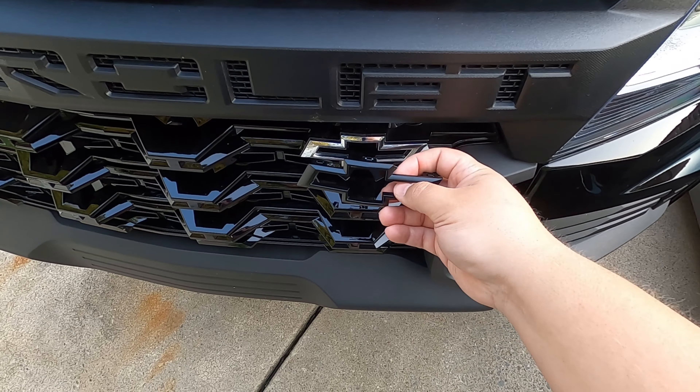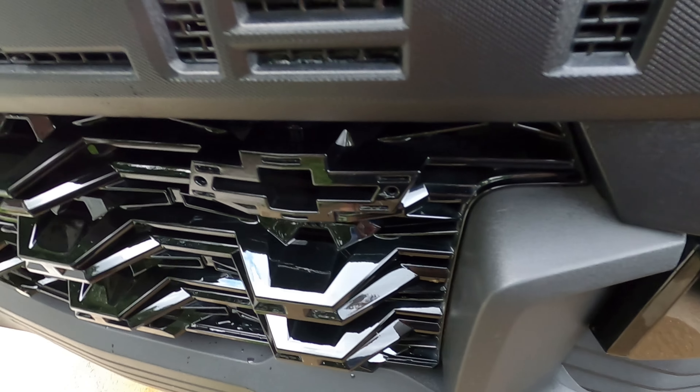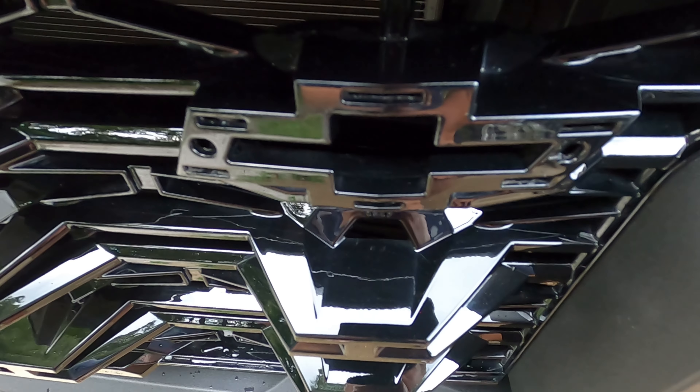Basically what this subscriber told me is to take a really flexible putty knife and go around it, because ultimately what you have to do is push in those clips as you're pulling out. There's a surprising number of clips for this tiny little thing — it's maybe five or six inches long and there are six clips holding it to the grill. I don't think it necessarily needed that many clips — two or three would have done fine — but apparently Chevy really did not want this thing ever coming off. So we're going to work around the stock chrome one, get it off, and then pop in the new satin black version that my subscriber sent me.